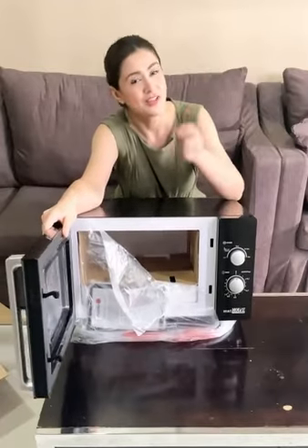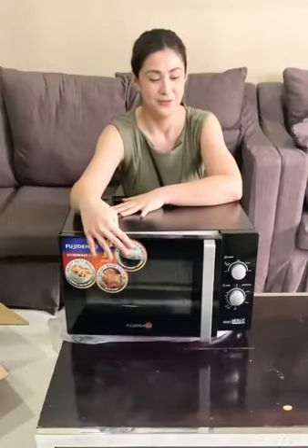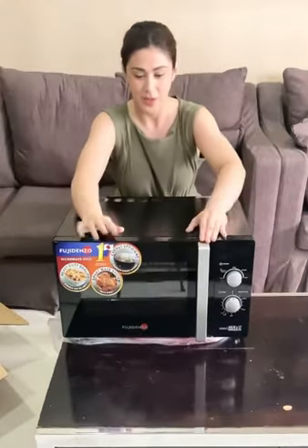Energy efficient, durable, high quality — a perfect addition to your kitchen. The Fuji Densho Mechanical Microwave Oven.